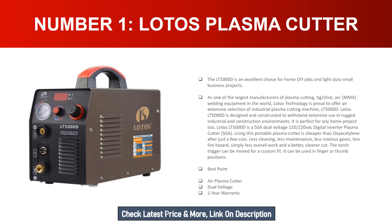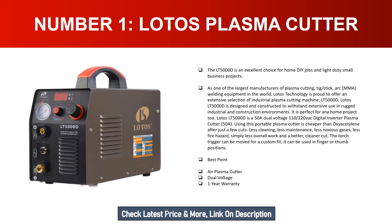Number one: Lotus Plasma Cutter. The LT5000D is an excellent choice for home DIY jobs and light duty small business projects. As one of the largest manufacturers of plasma cutting, TIG, stick arc, and MMA welding equipment in the world, Lotus Technology offers an extensive selection of industrial plasma cutting machines. The LT5000D is designed and constructed to withstand extensive use in rugged industrial and construction environments, and is perfect for any home project too.